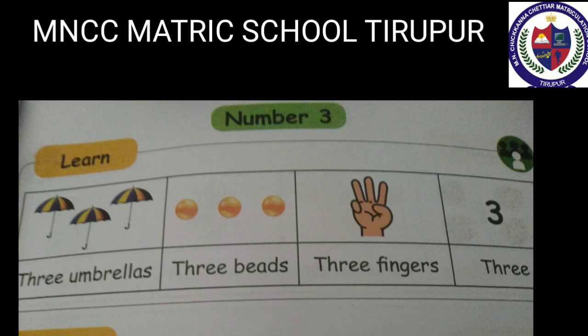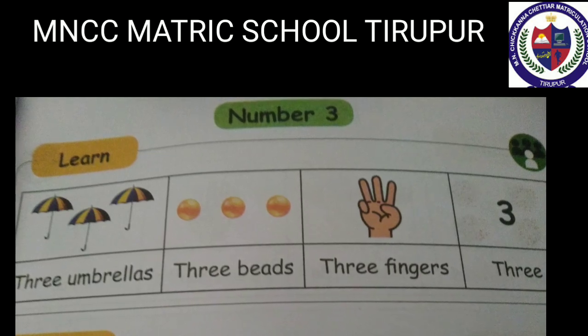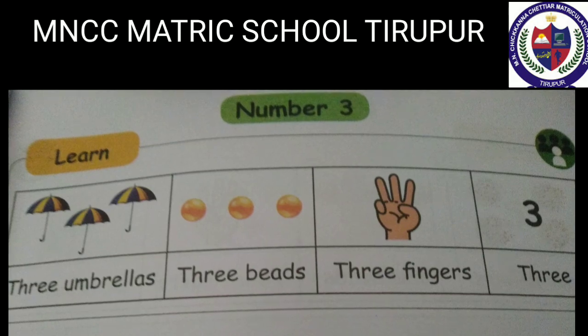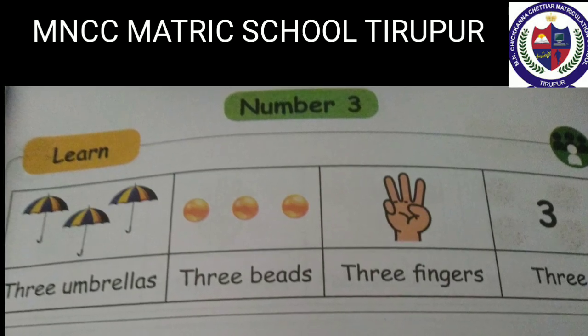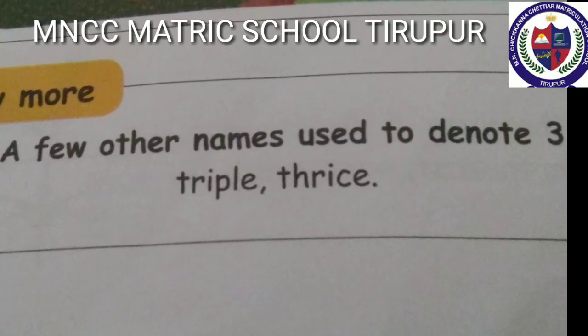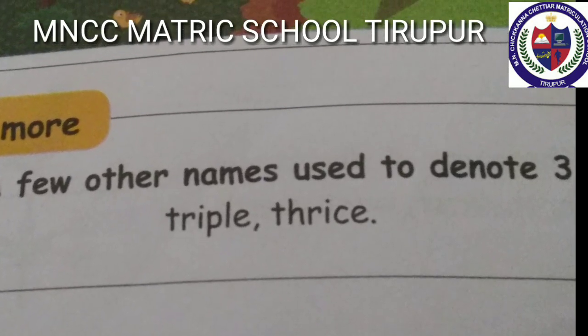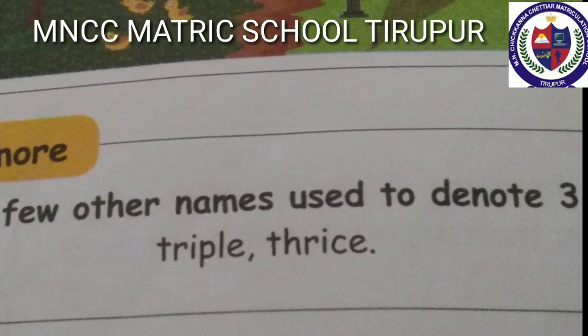Number three: three umbrellas, three beads, three fingers — three. T-H-R-E-E, 3. A few other names are also used to denote three.